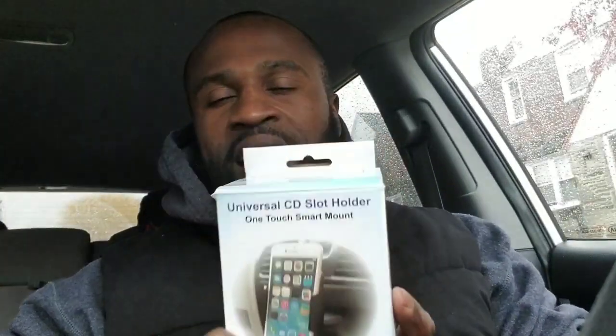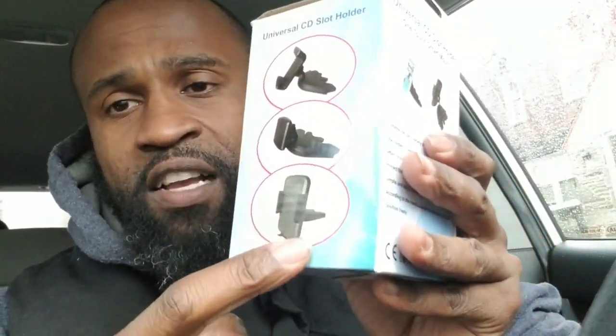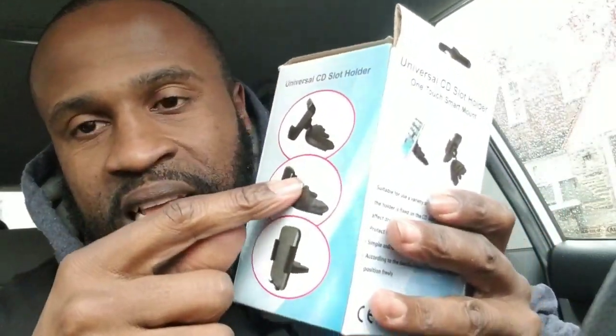It's your man Philly Nate, product review of this universal CD slot holder. When it comes to you, the CD slot holder has only two pieces: the actual mount and the CD slot insert. The CD slot holder goes in and covers the CD insert so no dust can get into the CD player.